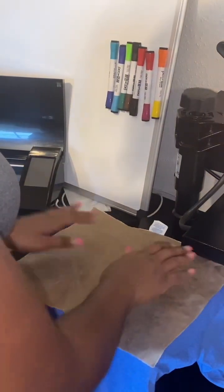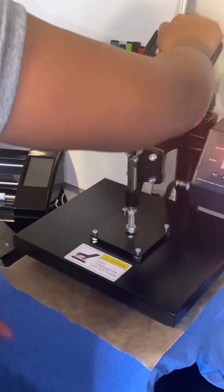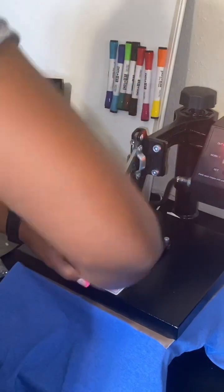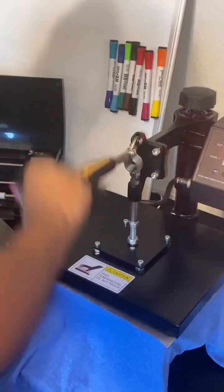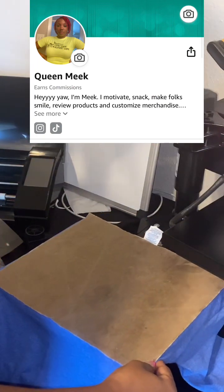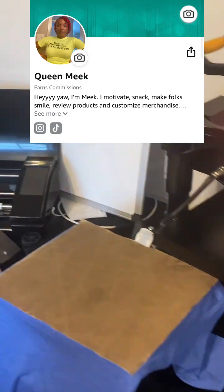So this is the beginning stages, just trying to press this on there. I forgot where I got these rhinestones — I got them off Amazon. And since I'm an Amazon influencer, I am going to link them in my Amazon storefront, you feel me?